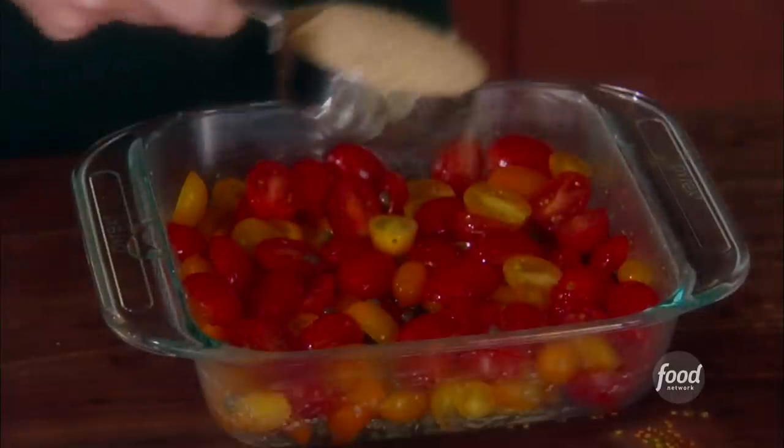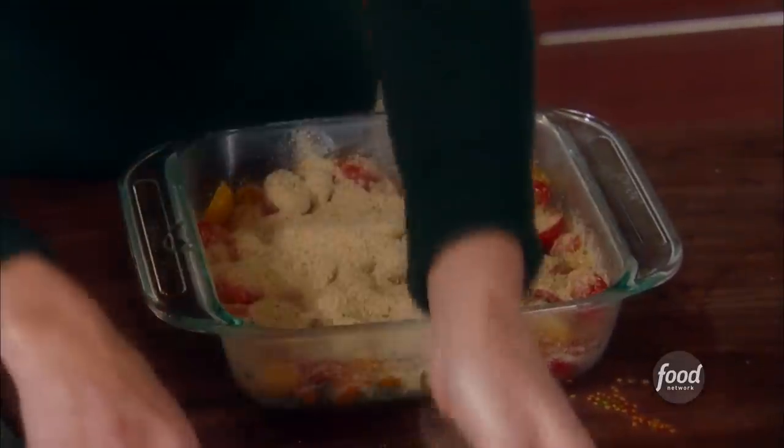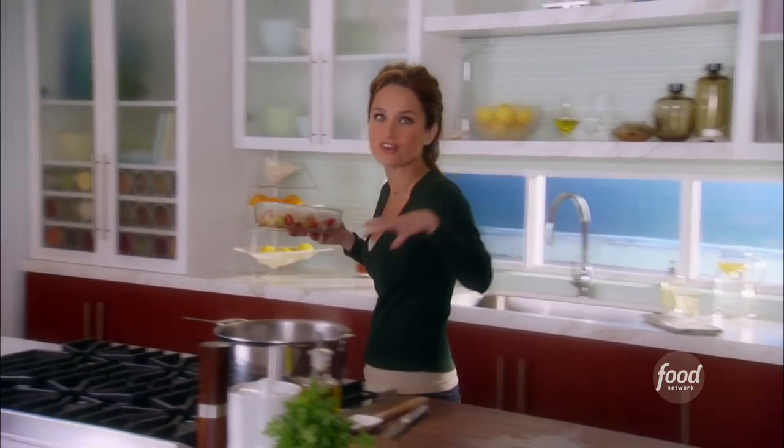To get that nice crispy crumble on top, I take a half a cup of store-bought seasoned breadcrumbs and just sprinkle it right on top. Although it looks like a lot of breadcrumbs, the tomatoes kind of suck it up and it becomes nice and crispy. I add a little extra virgin olive oil right over the top, and we're going to bake it at 375 degrees for 30 minutes until you get a nice golden crust on top.